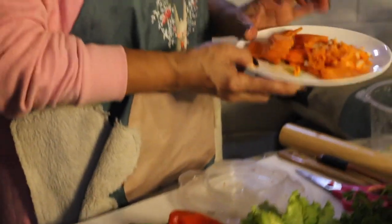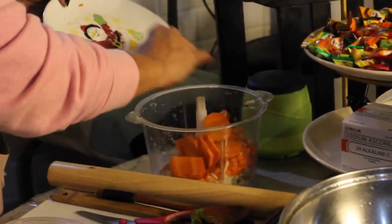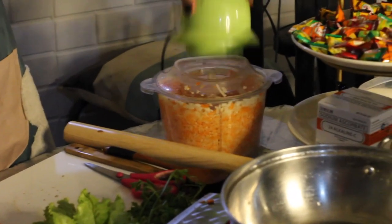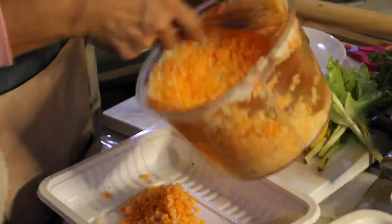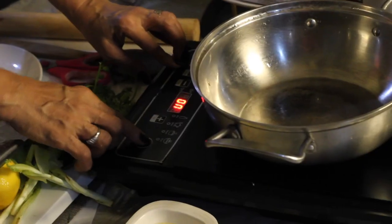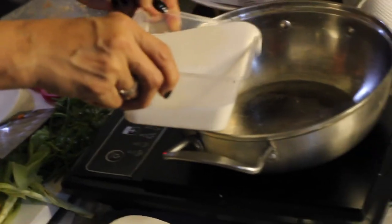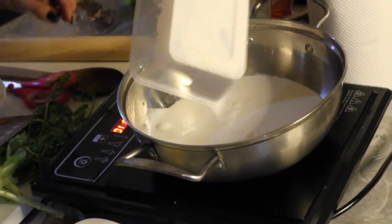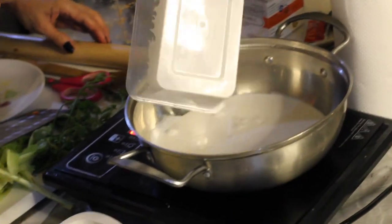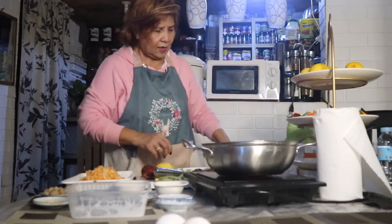And then together with the carrots. Next, I'm going to mix the carrots in the grinder. That's it. Put it here. And I put this coconut milk. Let it boil until I finish cutting all the ingredients here.